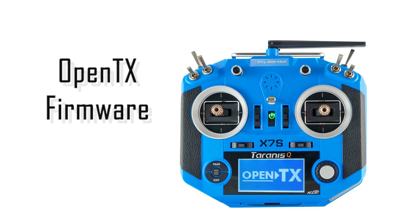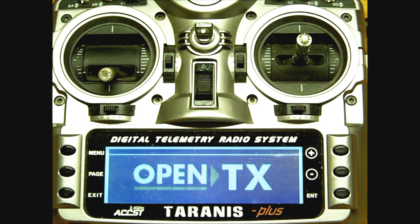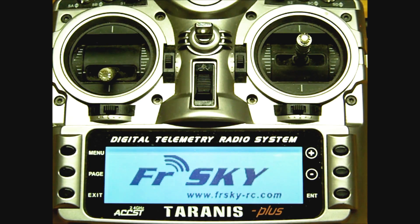Every transmitter is operated by built-in firmware, and OpenTX is something you may wish to consider. OpenTX is an open-source firmware designed by pilots and is highly customizable. It is compatible with many popular transmitters, and some even come with it already installed.